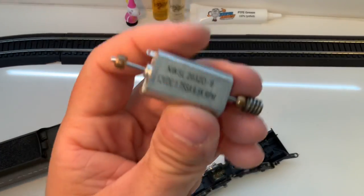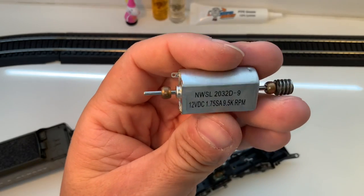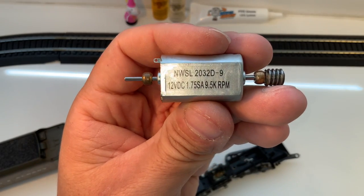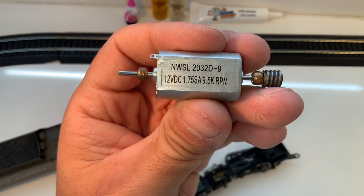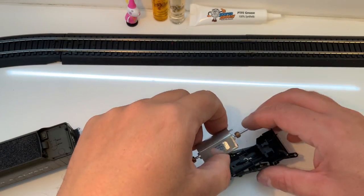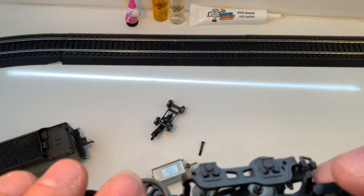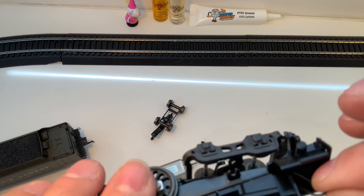Then you just pull the whole motor out — and don't drop it. I noticed it's a 12-volt motor here. Some people would argue it's better to use a 24-volt motor since you can go above 12 volts with an NMRA DC setup — I usually use 24. And you can notice those two little ball things on the ends are the bearings.